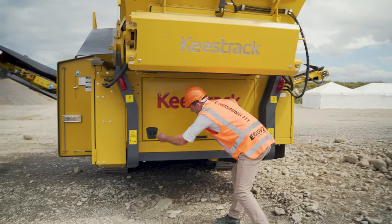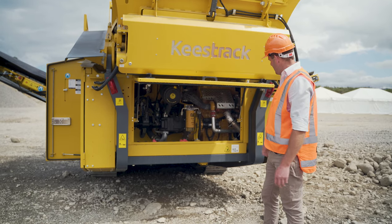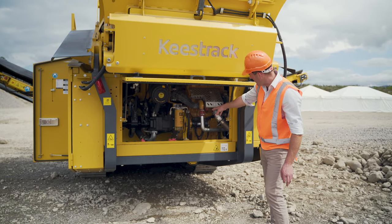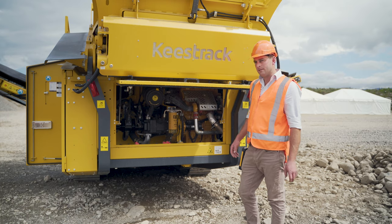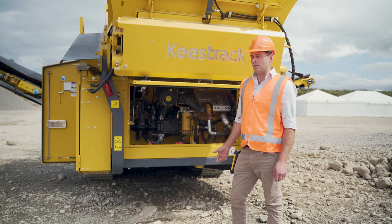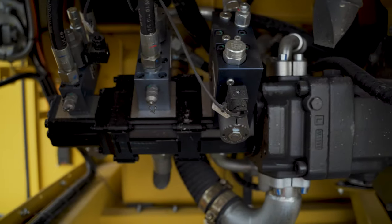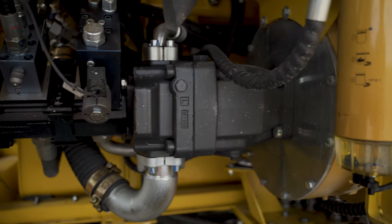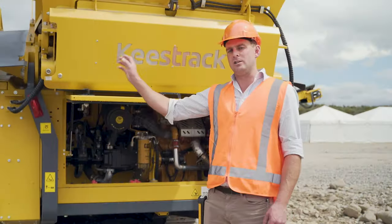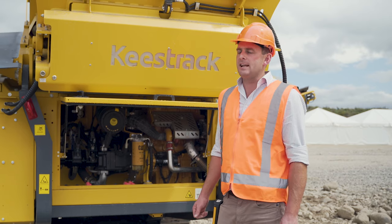Keys puts a lot of emphasis on accessibility and thinking about the technicians who are going to work on these machines. Here at the back door you can see the filters — air filter and fuel filter — and the batteries, all nice and simple to access. We talked earlier about tracking the machine while in operation; this is possible because we're using load sense pumps, which are variable displacement. They direct energy where it's required — so if the fines belt is coming under load, it will distribute more energy towards that function.